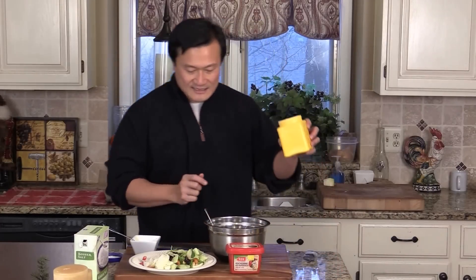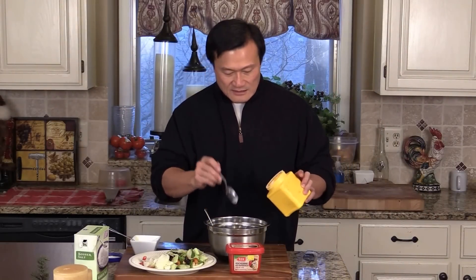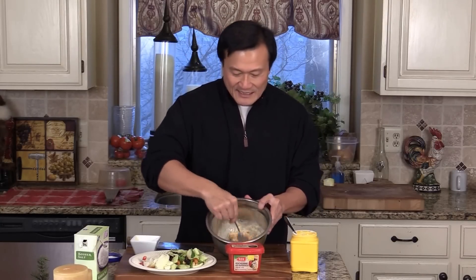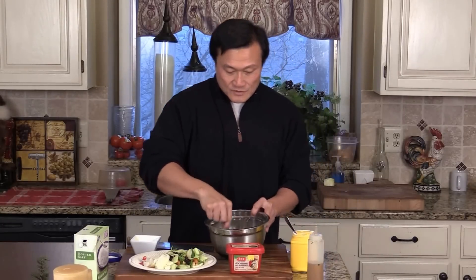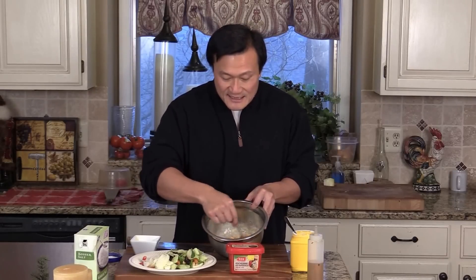Now we are going to add some cornstarch. Add a little bit at a time — it's always easy to add, it's difficult to take away. I think this is good. And then we are going to add some sesame oil. Two reasons: one is to give them a nice fragrant flavor. Also, the other thing is you can try to separate the chicken apart, so when you stir fry later, it's easier.